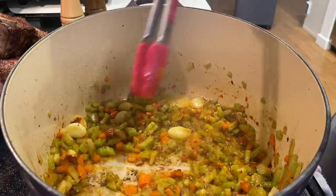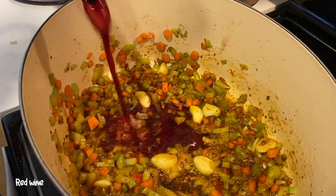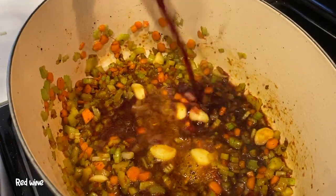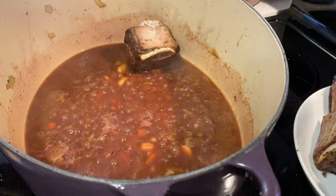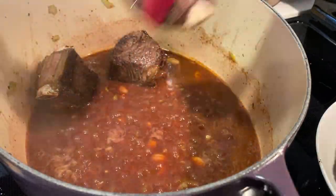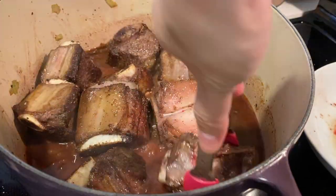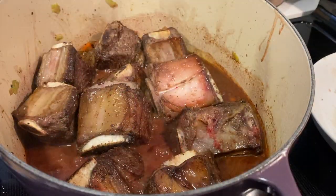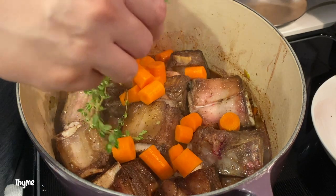When it's nice and golden brown, pour in the red wine to deglaze the pan. Now our short ribs are ready to go back into the pan — make sure you leave the meat side down and the bone side up. Now we're adding the large chunks of carrots. This is already looking and smelling amazing.